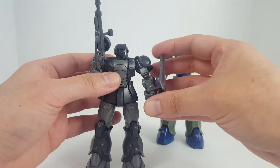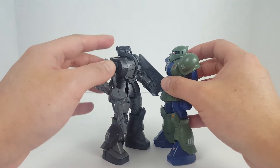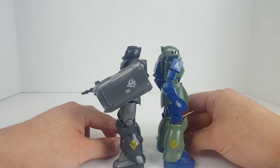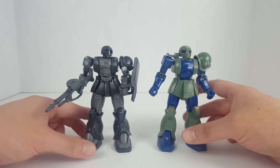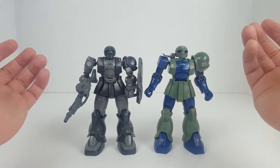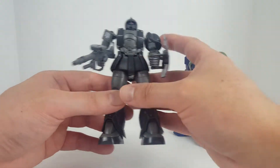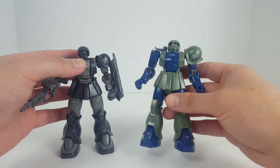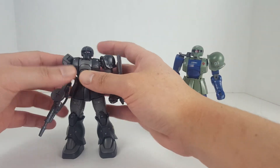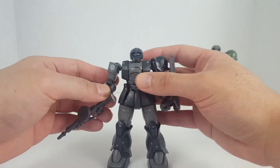This guy definitely outshines the traditional HGUC Zaku-1. The proportions are a little different — the head on the Origin kits is smaller — but they're about the same height with slightly different proportions. I think they can still look okay next to each other. The Origin kits are supposed to be a reimagined version of the Universal Century designs. If this older kit gets a revived version, it'll probably have new-style proportions more similar to the Origin kit.